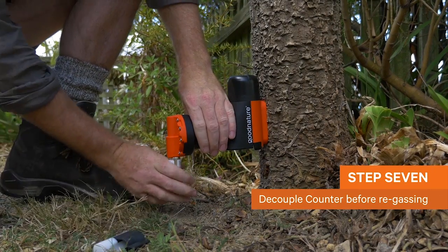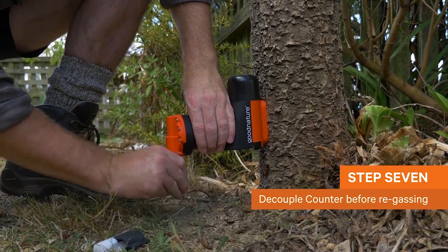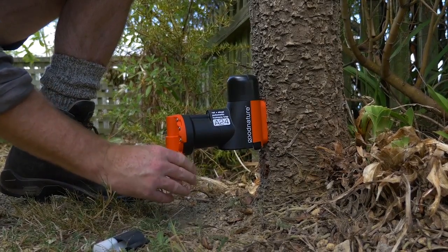Make sure you decouple the counter from the canister first by sliding it downwards and rotating it in an anti-clockwise fashion. By the way, the counter only goes to 99, so when you get close, zero it and then celebrate.